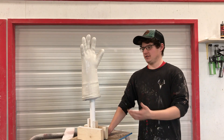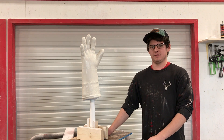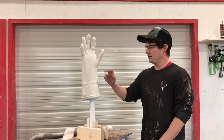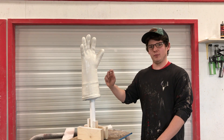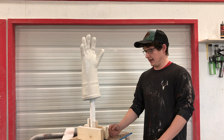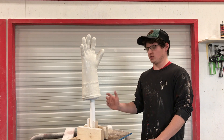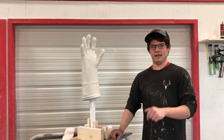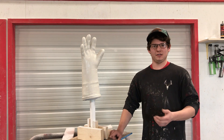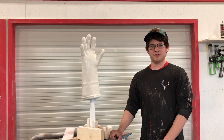You guys just watched us coat this 3D print in drywall mud. We're going to let it hang out overnight, come back tomorrow and sand it. We'll make the judgment after we sand it — you can still kind of see the line a little bit on where we put it together — but we'll decide tomorrow if it needs a second coat and it'll be ready for a mold. All the products that we use — the drywall mud, the cups, the brushes — all that stuff will be in the link down below. Be sure to like and leave a comment if you have any questions and we'll be sure to answer them as quick as we can. Thanks for watching.